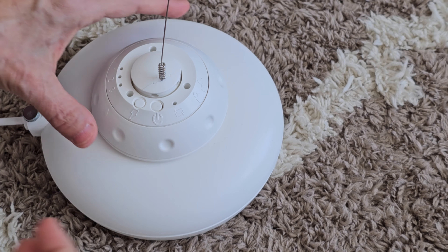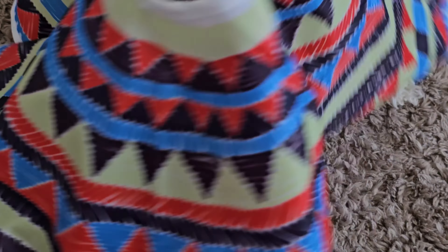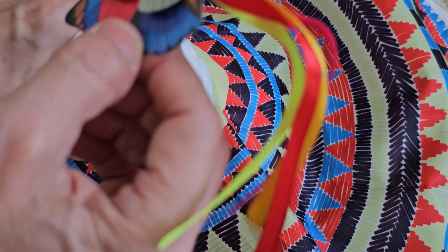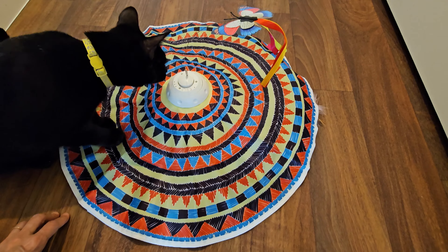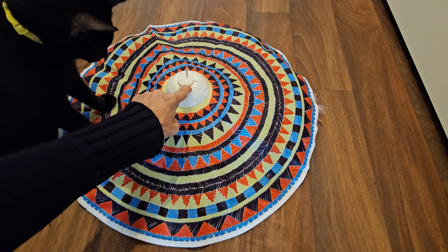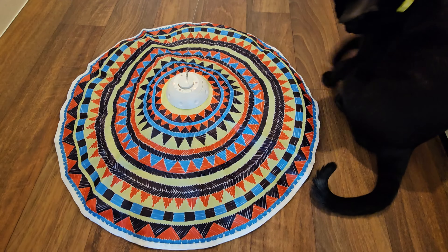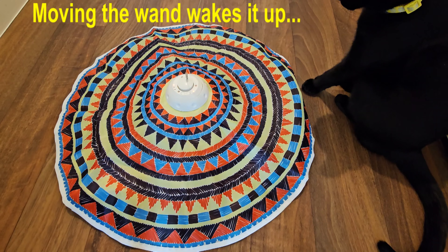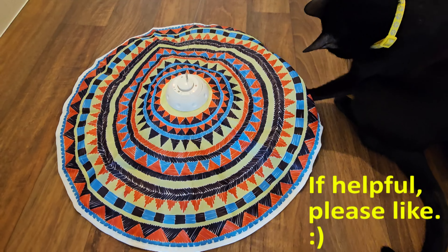To set it up for hide-and-seek mode, turn the ring counter-clockwise and lift it off. Put your little poncho on, then put the ring back on and turn it clockwise to snap and lock it. I would put it on the floor for this mode — the wand moving across the carpet would likely wear the battery down faster. Turn it on with a long press and there's the wand moving under the poncho. It turns itself off after five minutes, and then within the next two hours, when your cat activates it by touching the wand, it'll come back on for another five minutes. After two hours it shuts off until you turn it back on.